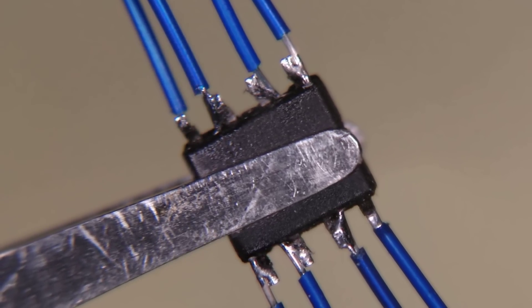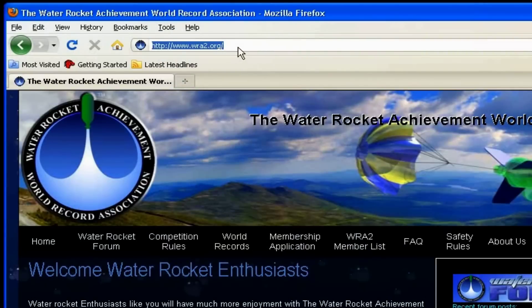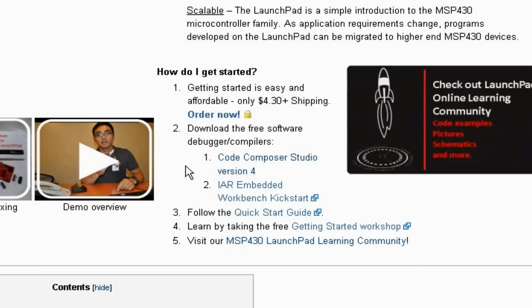Next, we will need to get some driver software for our Launchpad. This can also be obtained from the Launchpad Wiki on the TI website. On the Launchpad Wiki website, you will find links to the Code Composer Studio and IAR Embedded Workbench Kickstart development software. Downloading and following the installation instructions for either of these packages will load the appropriate drivers on your computer.